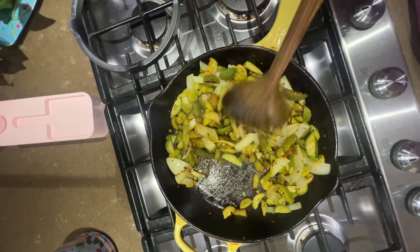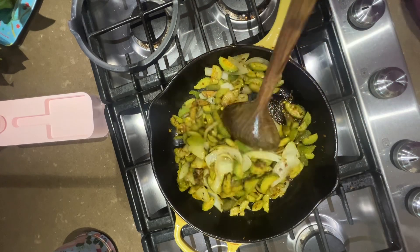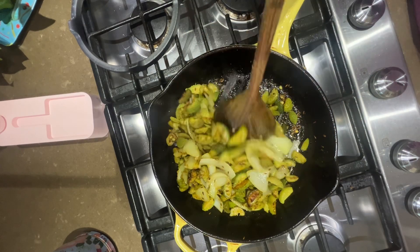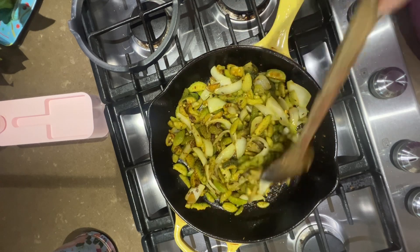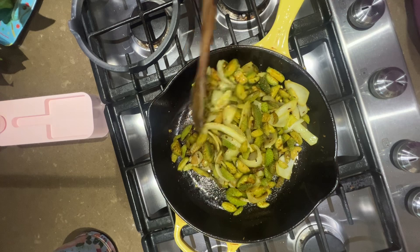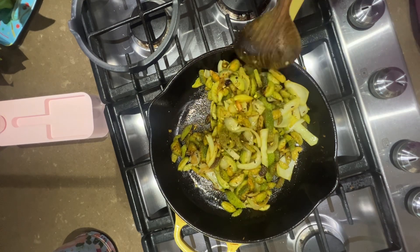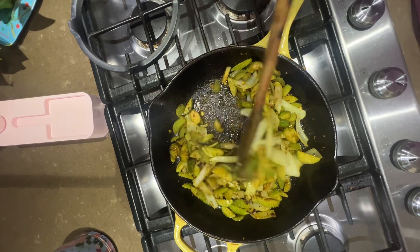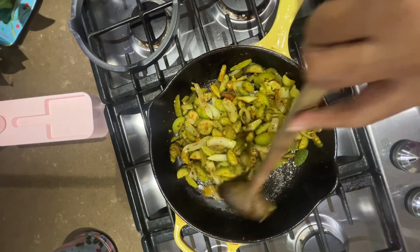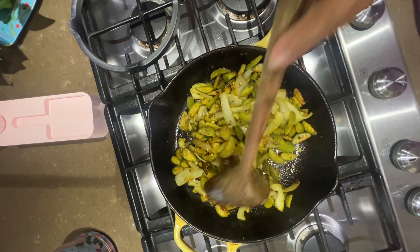And now I'm just kind of stirring them all together and combining them in the contola. It still has a good five minutes to cook, but we're almost there. I also like to add potatoes to this recipe sometimes — it gives a nice contrast with the gourd and the onion, and then you have the potato.